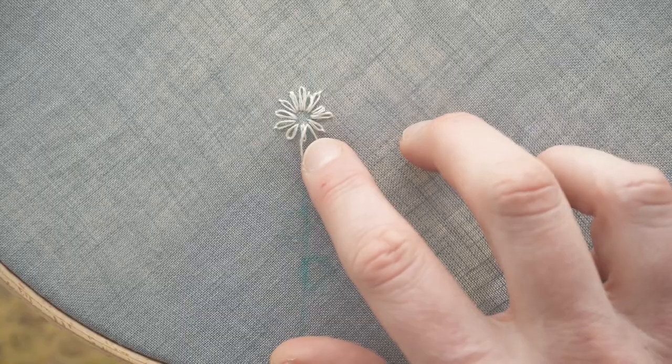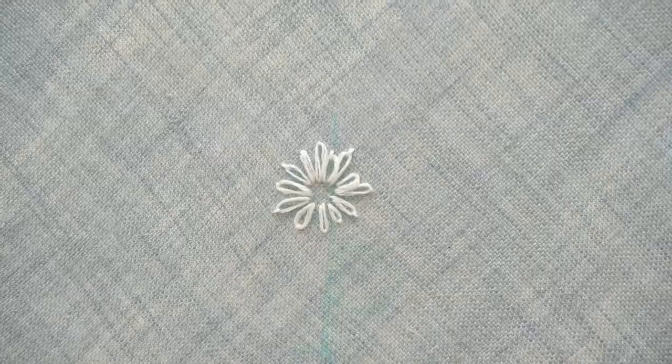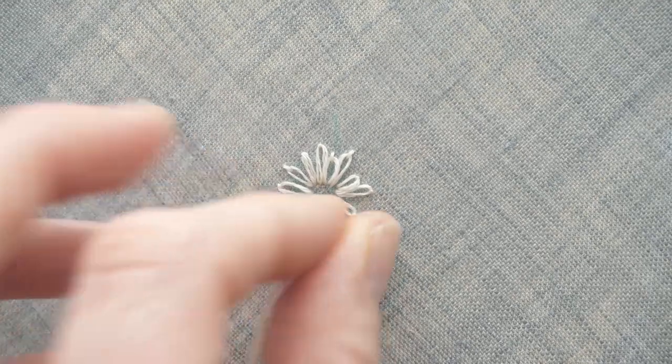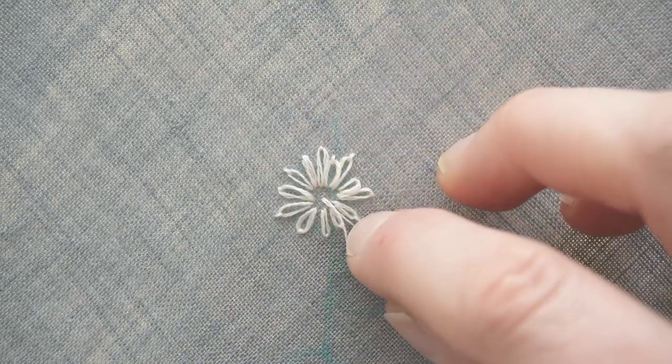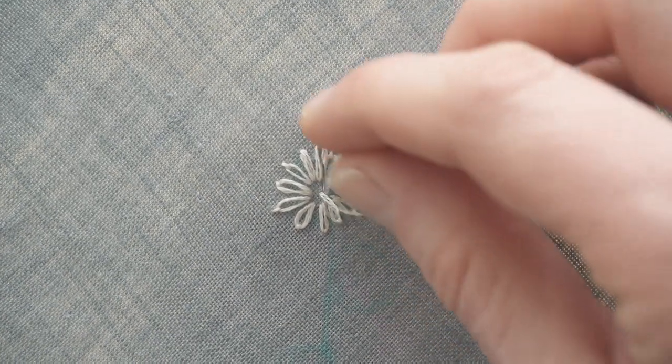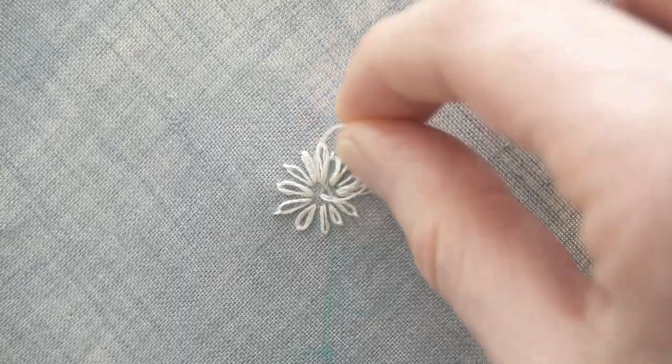To fill the center of the flowers, I will stitch a couple of French knots. I'll start with the loop method, but this time I'm going to make a tiny stitch instead of the longer one that forms a petal. You can opt to do it in the back of the work, but because the French knots will cover it, you're not going to see it.